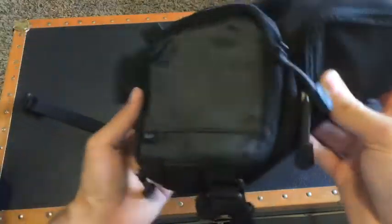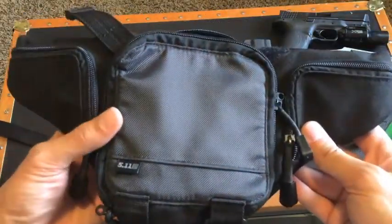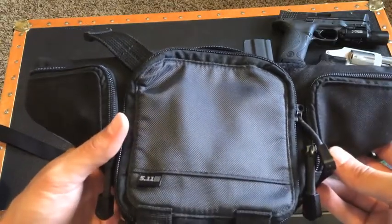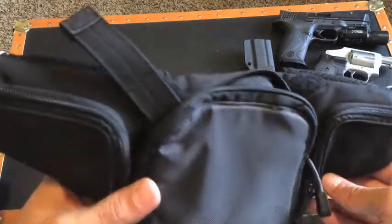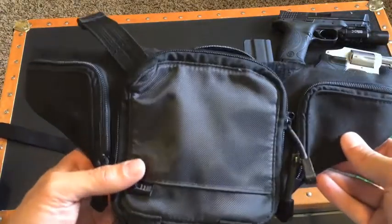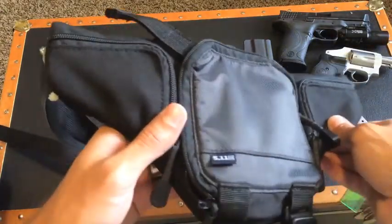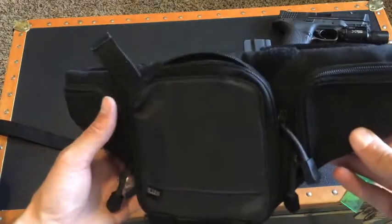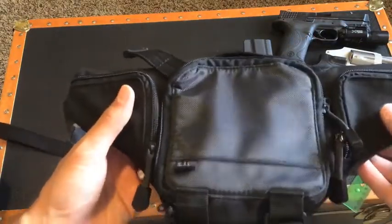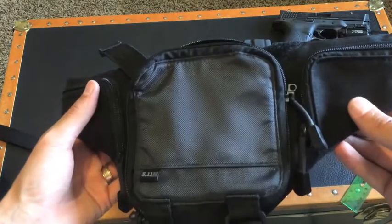So if we look at the bag itself, it's really well made. I don't know the exact materials but I've had this for at least four years and I've used it on quite a few trips and there's really no noticeable wear and tear. It is a little shiny on the front, so if you're trying to be super low profile and almost camouflaged it might not be good for that, but for its intended use it's great.